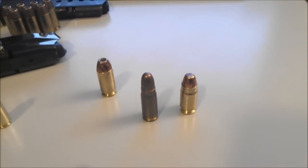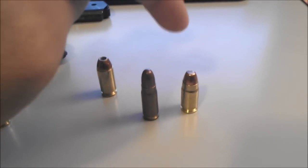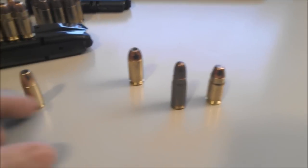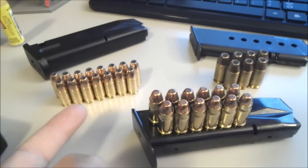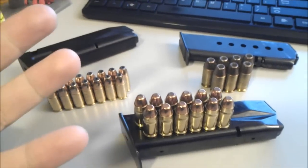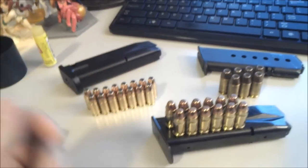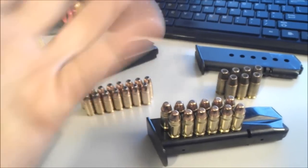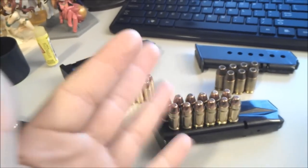The .30 Tokarev will usually go through light body armor, but the .357 Sig will not — they designed it that way. Capacity-wise: 15 with the 9mm, 12 with the .357, and 7 with the .45. So it's kind of a toss-up. You want a lot of rounds, a medium amount, or a low amount — different power levels, of course. The .357 Sig is just right about in the middle.